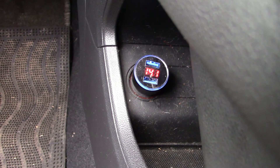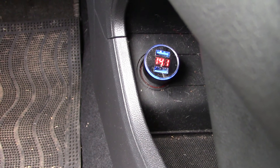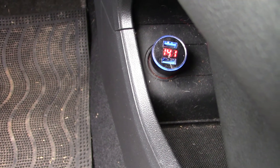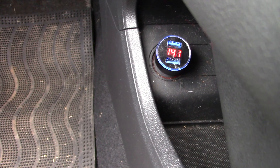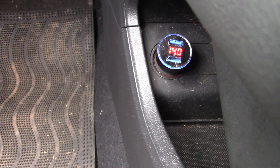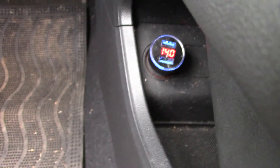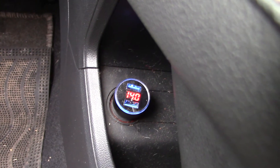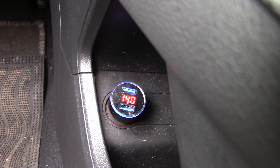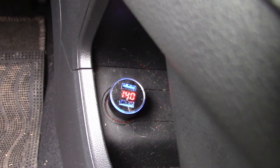We'll heat the windscreen. It's dipped a little, but it's holding at 14, so the charge is working.